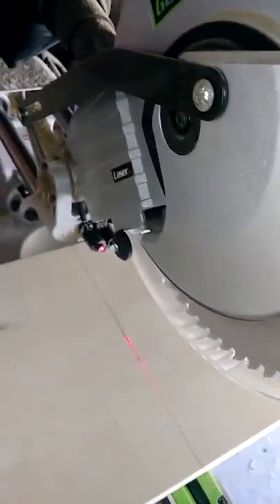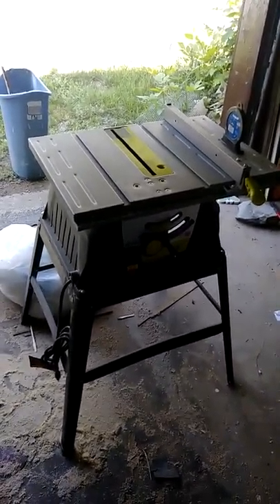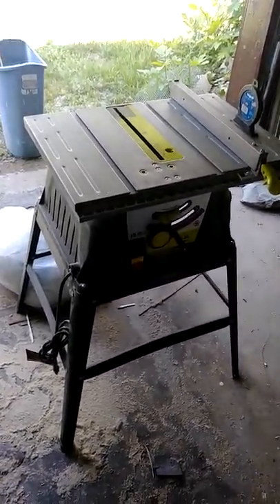Now I'm just getting ready for the cut. And here I have a fairly nice cut. Now we just have to rip them to size on the little table saw, and we'll see how we go over there.